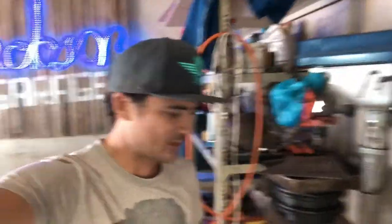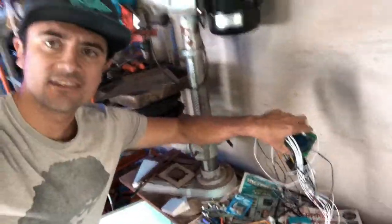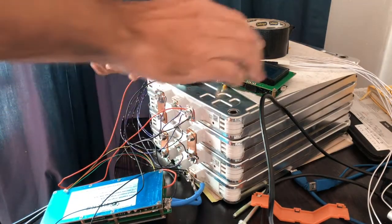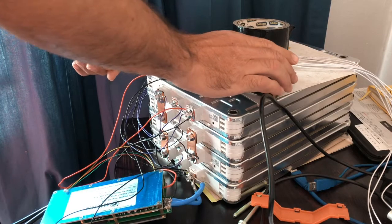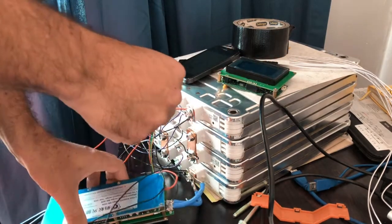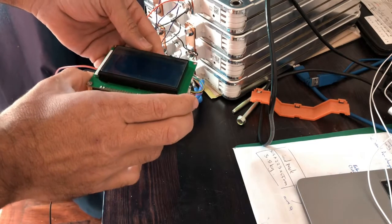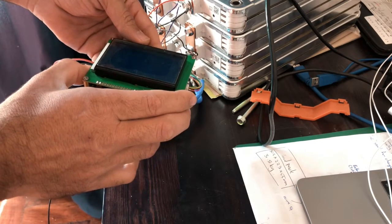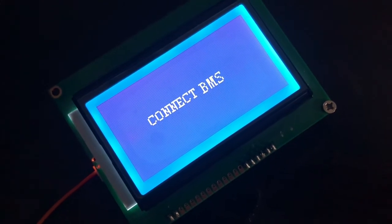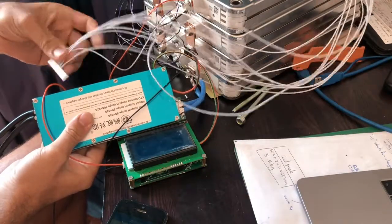Hey guys, this is a short episode just showing you that this BMS turns on. Yes, about 29-ish volts — sweet.